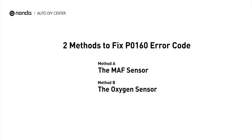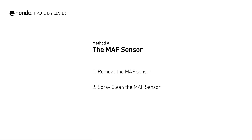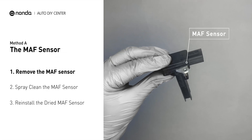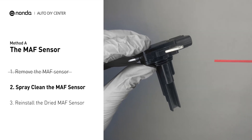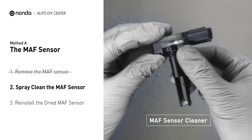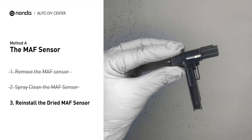Here are two simple DIY methods you can try to solve this problem. Method A: MAF Sensor. MAF sensors are located between the air filter and the throttle body. Carefully remove the MAF sensor from your car and do a quick inspection. The wire inside often gets dirty and needs to be cleaned. Spray the MAF sensor cleaner onto the wire perpendicularly to the ground so that it won't damage the MAF sensor. Reinstall the MAF sensor back in the car after it gets dry.